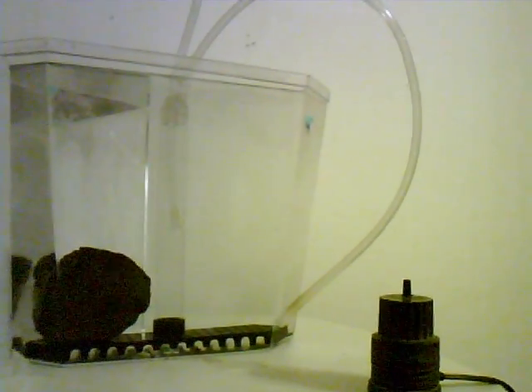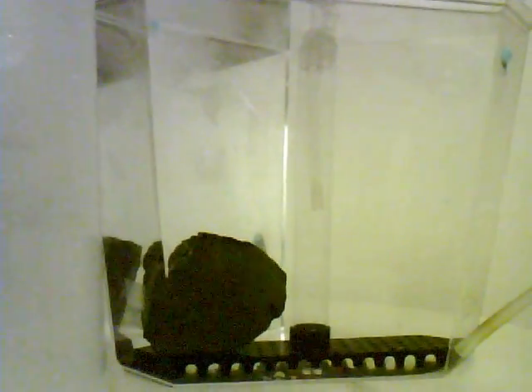Alright, here is my experiment with the air driven water pump. It's based off of one — I can't remember the name of it — but a guy in Australia invented it.